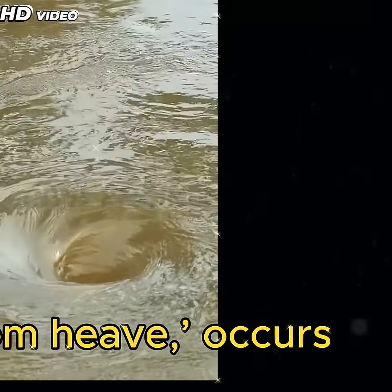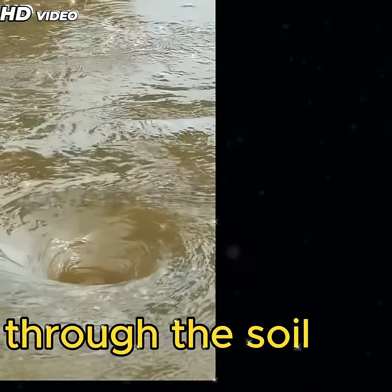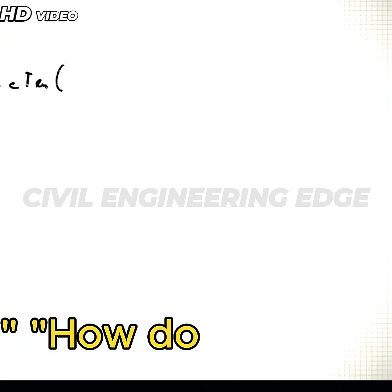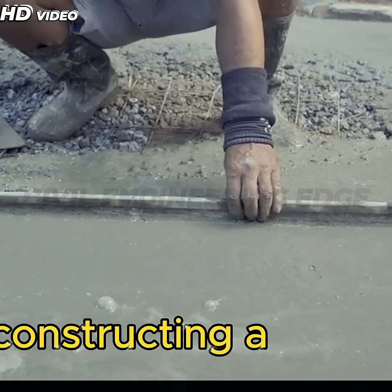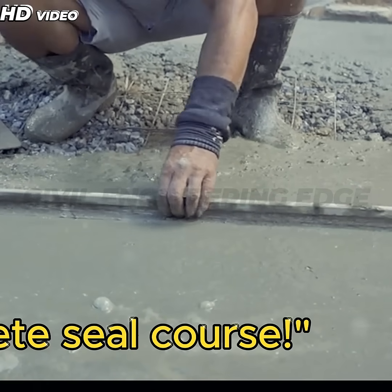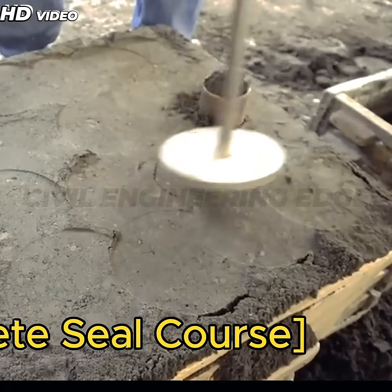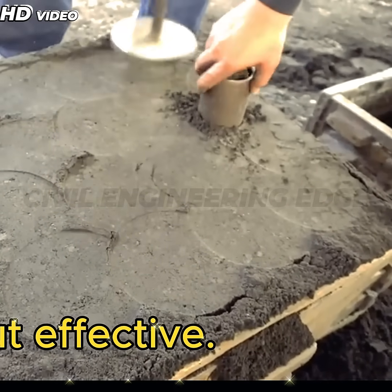This phenomenon, known as bottom heave, occurs when water pressure forces itself through the soil under the cofferdam. How do engineers solve this? By constructing a concrete seal course. Step 6: Building the Concrete Seal Course. The solution is simple but effective.